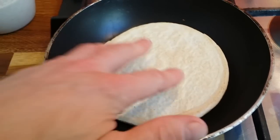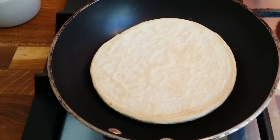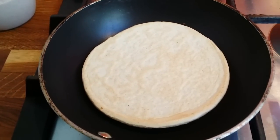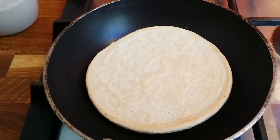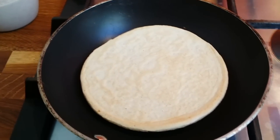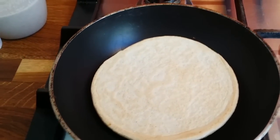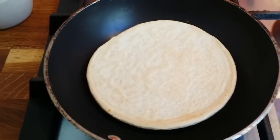Here we go — this is how it looks. I use cinnamon because it boosts metabolism, so it's really good for you. You can be creative — maybe chop some apple into small pieces and cook it in the pan mixed into the pancake batter. It's your choice, you can be creative.